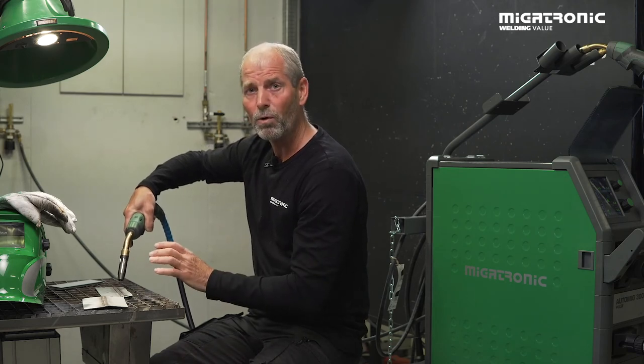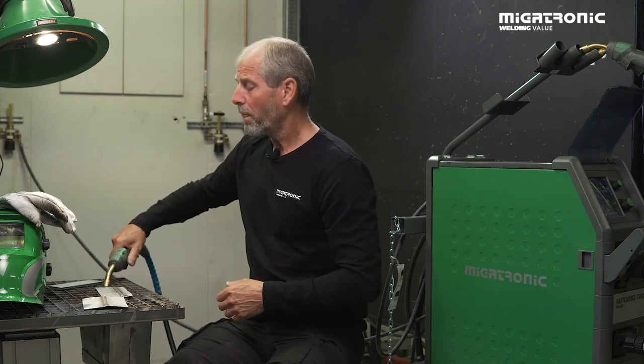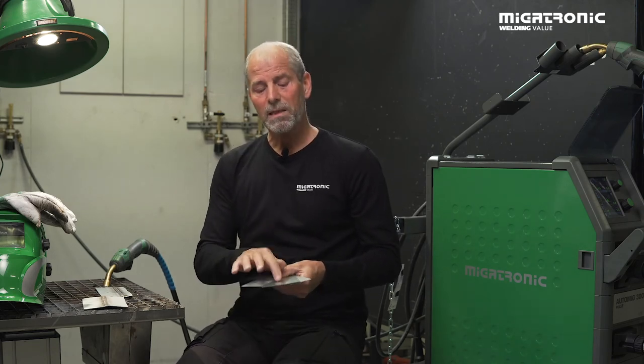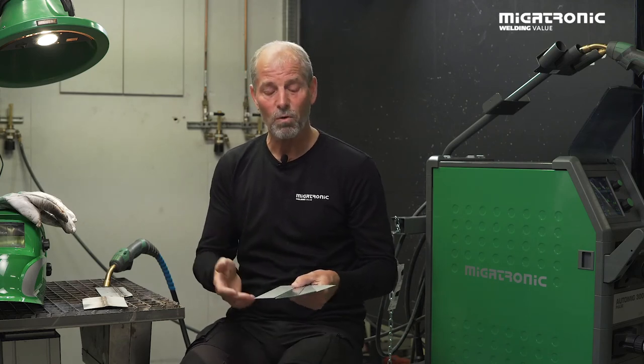If that doesn't work, you may have to work with your voltage or even your arc adjust. What's important is when looking at the materials and their coating — it comes in a lot of different types: zinc, alu-zinc, electro galvanized, and so on.